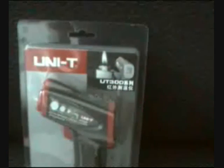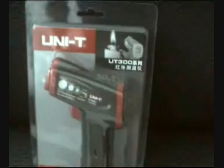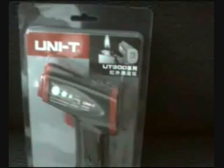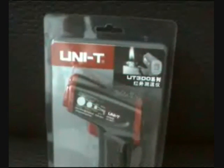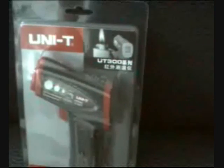In this UT300 series you have sleep mode, scan, display hold, maximum and minimum measurement. You have a backlight as usual, and open or close laser with Celsius or Fahrenheit selection.